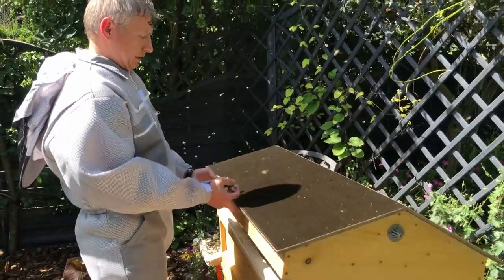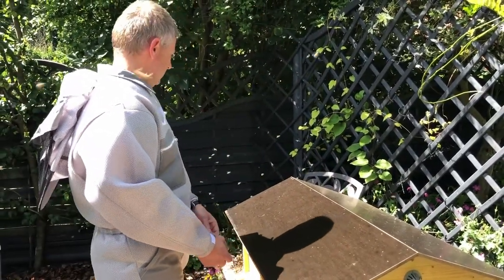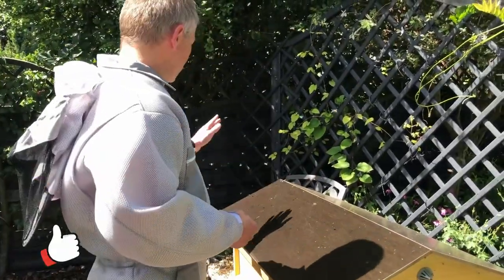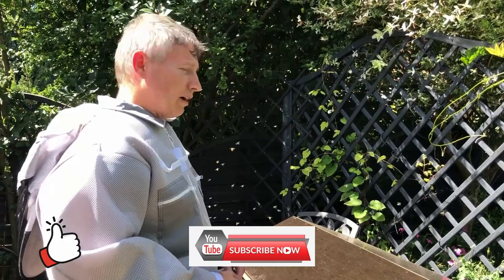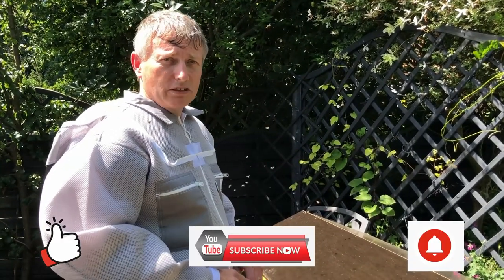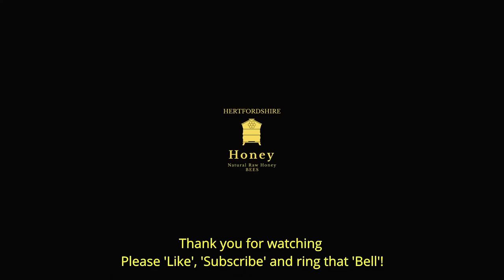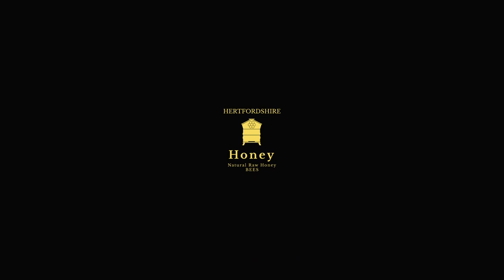That's a four-litre feeder, so that's it — nice and simple. As I said, I'll come back in about five minutes and just empty out the rest of those bees. I'll see you next time.